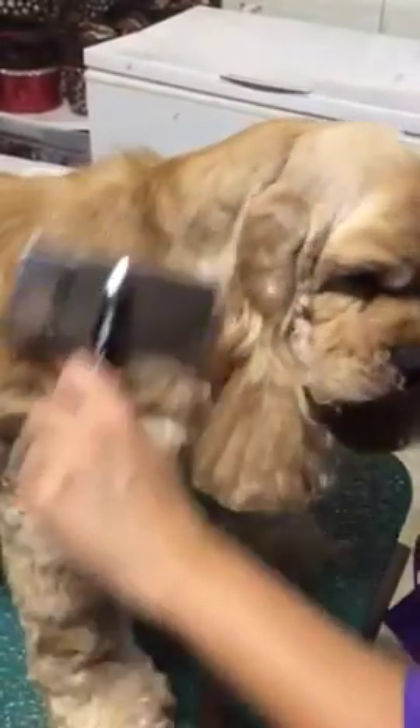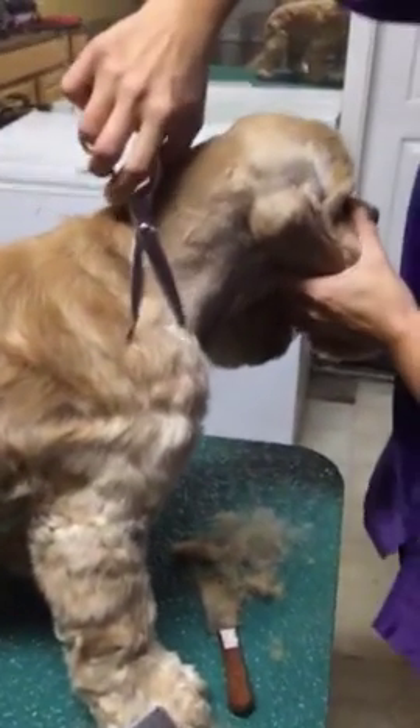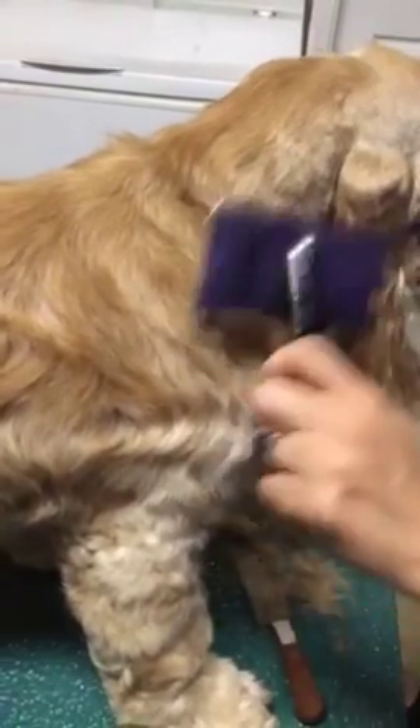And you just keep going until it's blended the way you want it to. Now, where you stop blending depends on the dog and what you're trying to achieve. If it's a dog that's just in a pet trim, it really doesn't matter — you just want it to blend nicely. So I just go a little bit into where we were on the front.